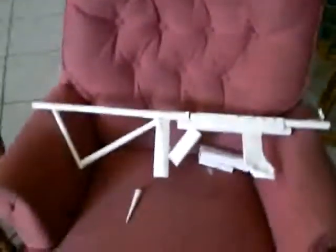Hi everyone, this is my new paper gun. It's pretty cool. I think it's a good design. I made it up.